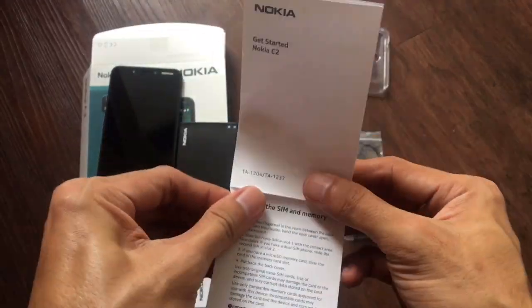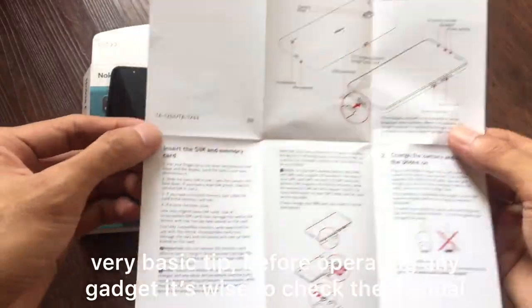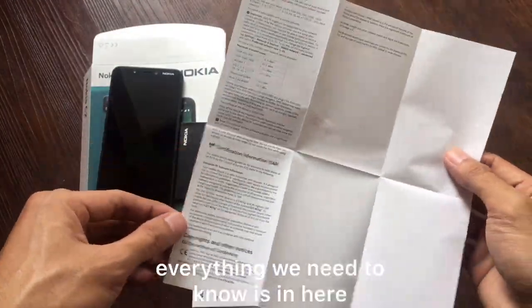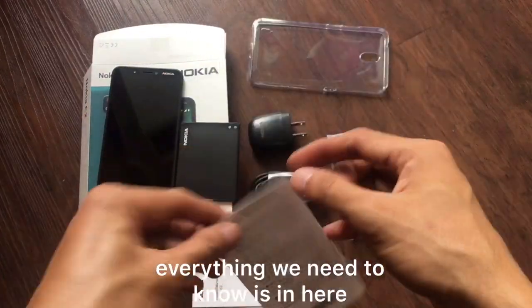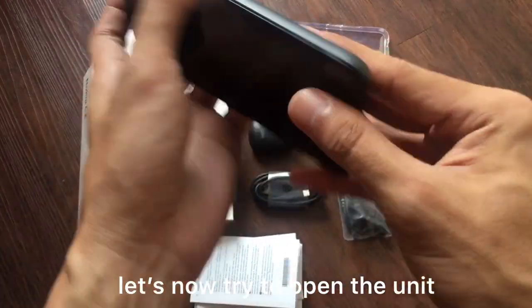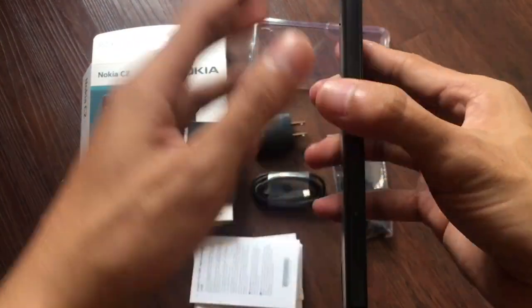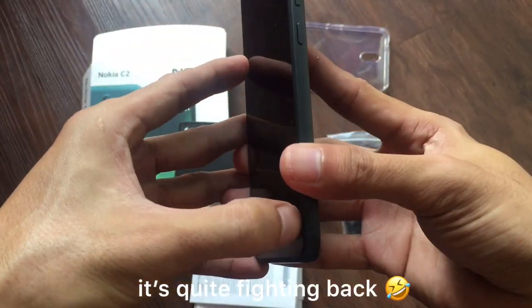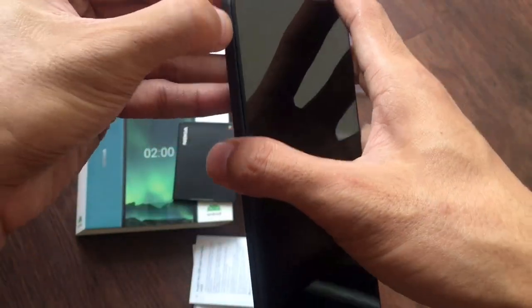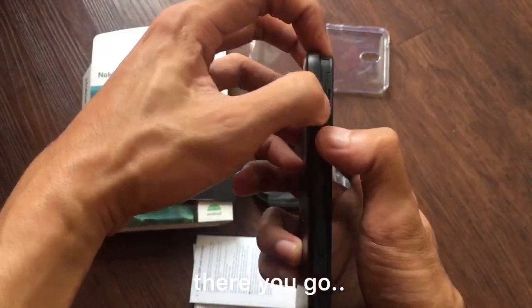So this is the manual. Very basic, but before operating any gadget it's wise to check the manual — everything we need is in here. Let's try to open the unit. It's a bit of a struggle since it's brand new, but there you go!